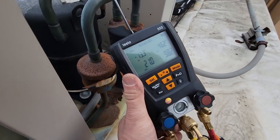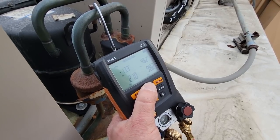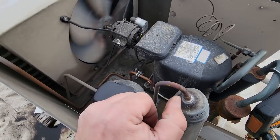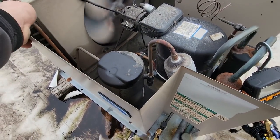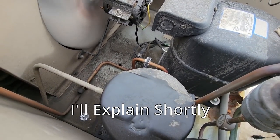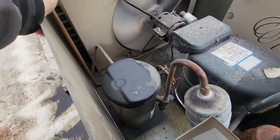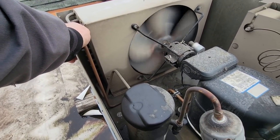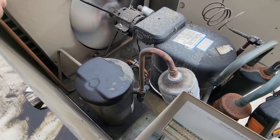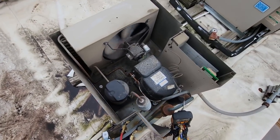We just gauged up on it. Suction's right under 21, but the head is kind of low, running right in there at 46 degrees - running pretty low head. This does not have a head pressure control on it. I don't know how they've been maintaining. I've got potentially either a high pressure switch or a fan cycle control in there, but I'm not sure how they've been running this thing without a head pressure control. The fan obviously isn't shutting off.